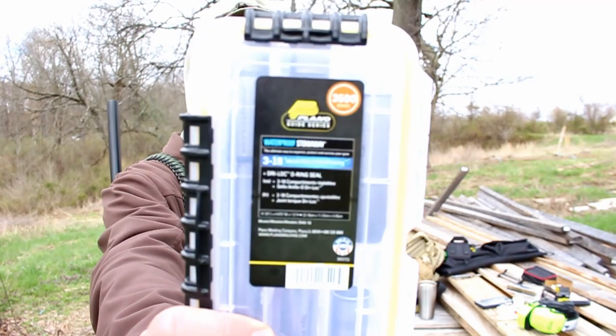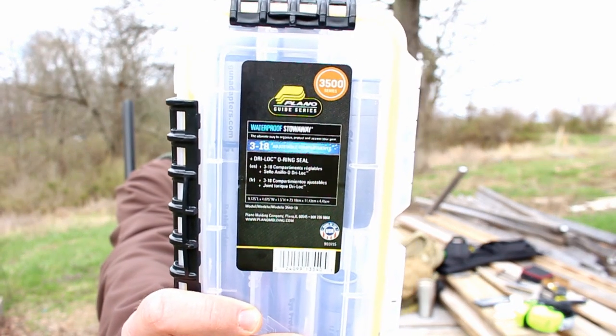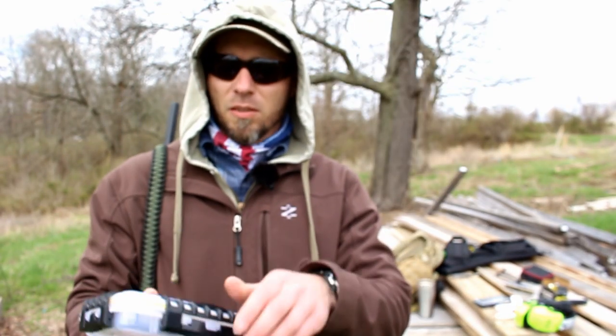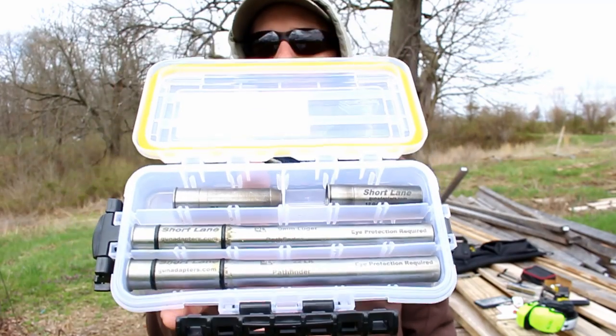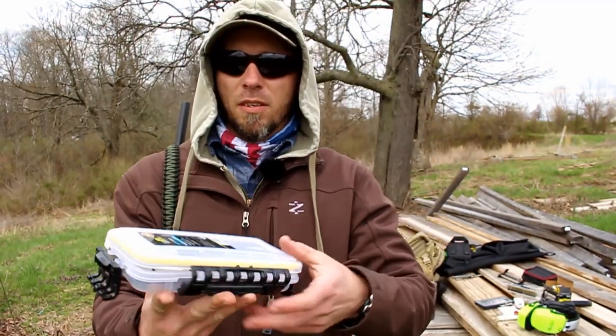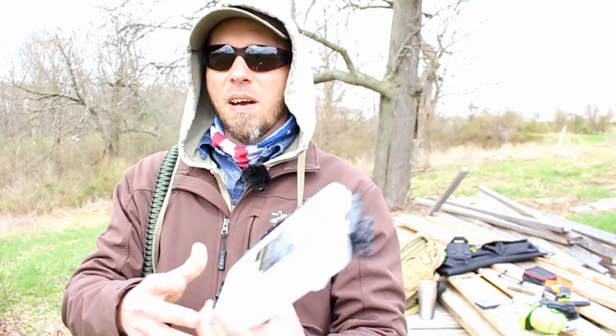If you're looking for any way to carry them, this is what I carry mine in. These will carry the 8-inch ones and everything in between. It has nice little dividers so you can separate them all, carry them all, keep them lubed, keep them clean. This is just a Plano Guide Series, 3500 Series.